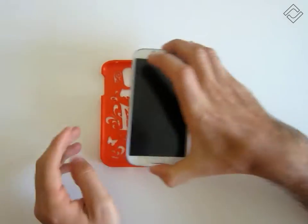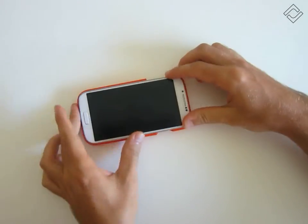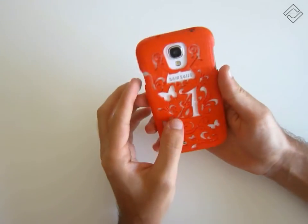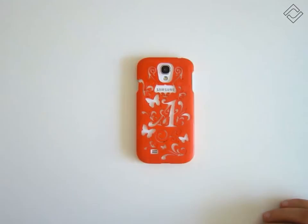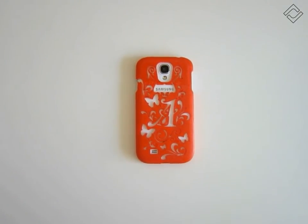Here we have the final painted case and I just need to put the phone inside. It fits nicely. Thank you for watching this video.